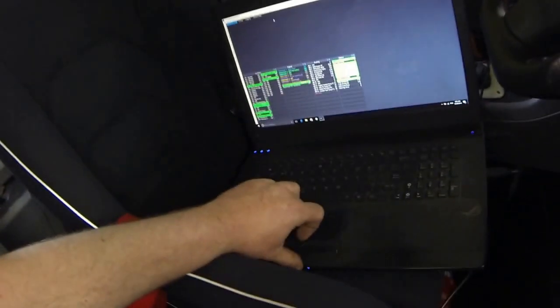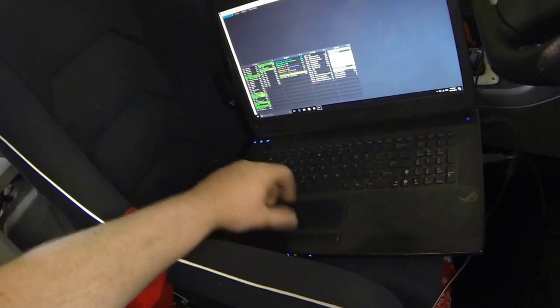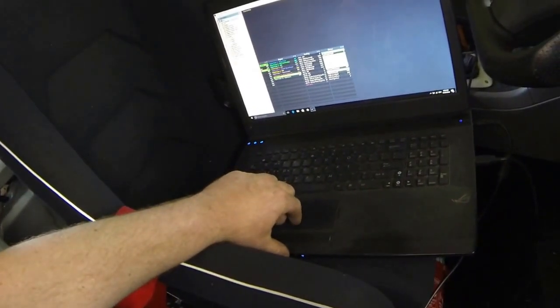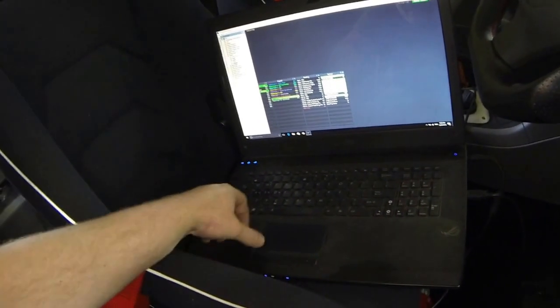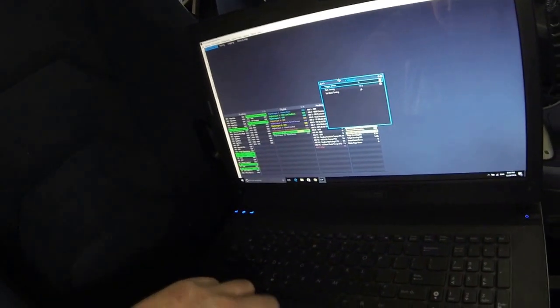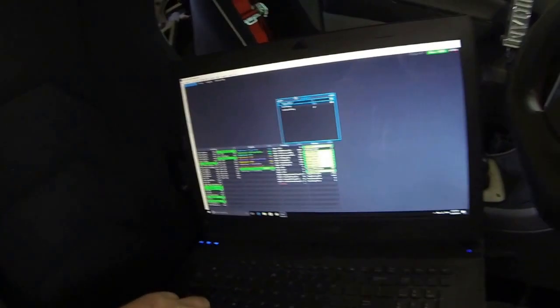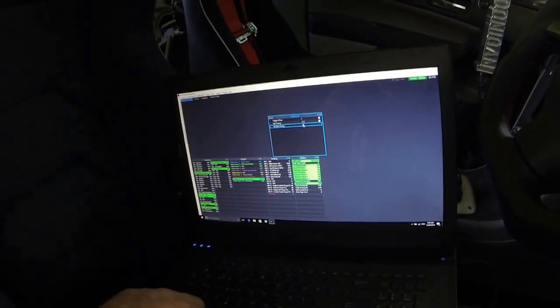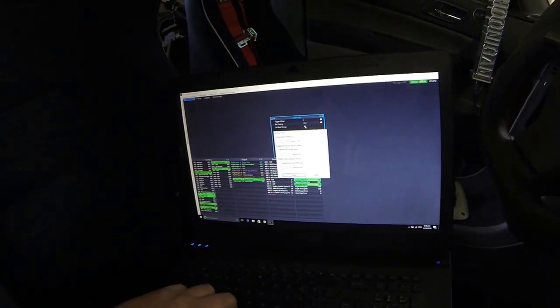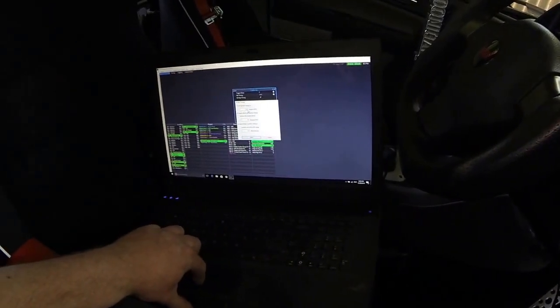The first thing we have to do is lock timing to a base amount so the ECU isn't adjusting it. We go into ECU settings, under triggers, go down to calibrate. At the bottom, that brings up this menu. Down the bottom, set base timing — there's a little spanner to open the box. That is now locking timing to 10 degrees before top dead centre. So now we'll go back to our timing light and try that.